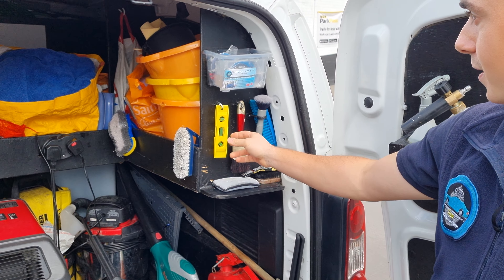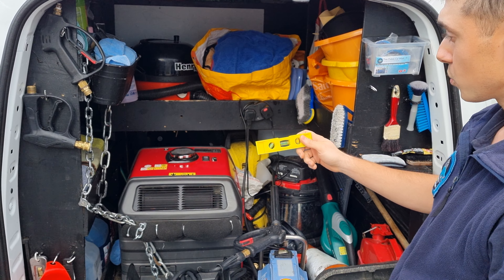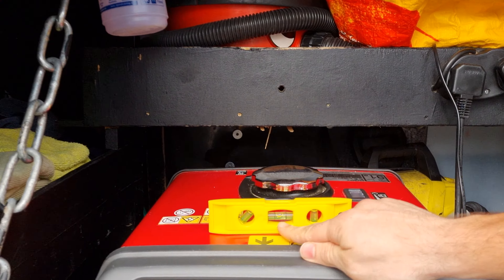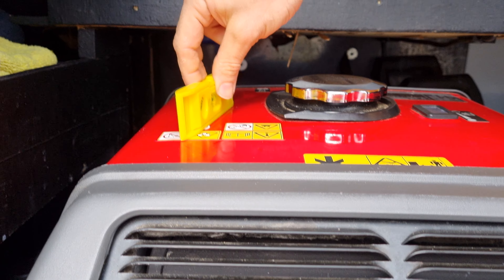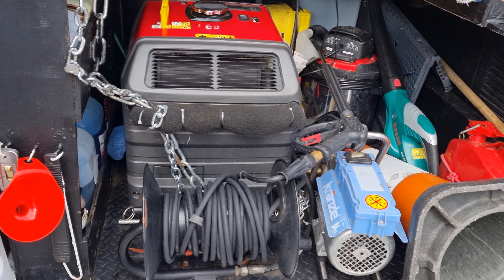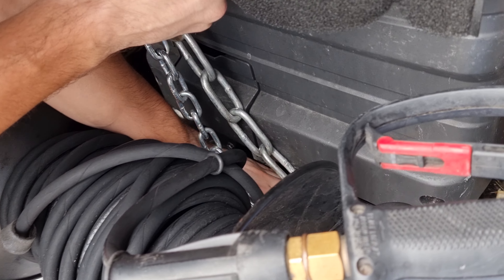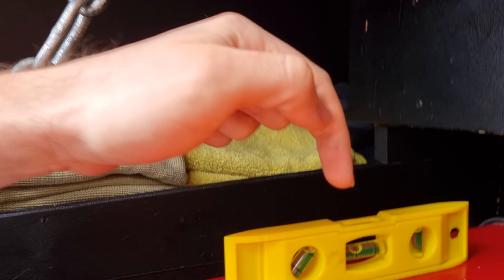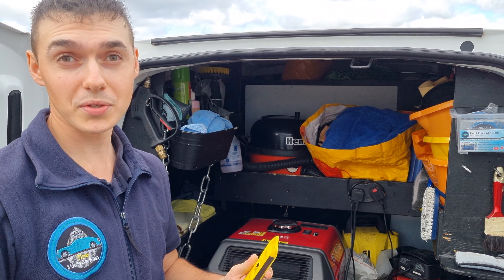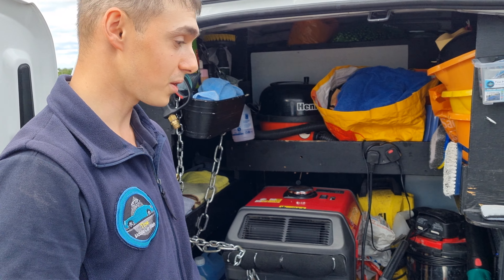Here we have a leveler. This generator works best when it's straight, so this leveler will tell you if it's level or not. As you can see it's not straight, so I put something underneath it — normally I've got a hammer down here. If the generator is not 100% straight, sometimes it doesn't turn on, or it can turn off — it's to do with the oil leveling. So it's always good to have one of these.